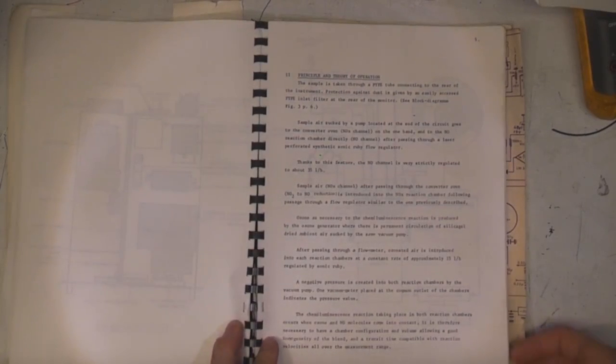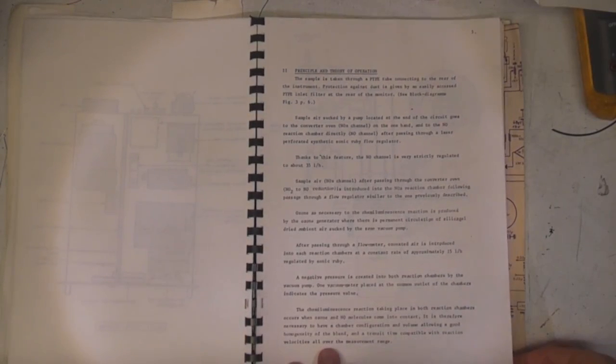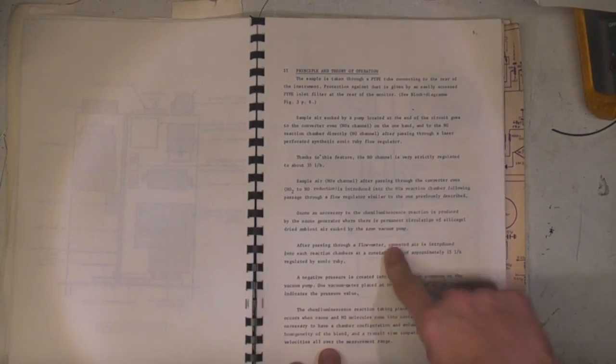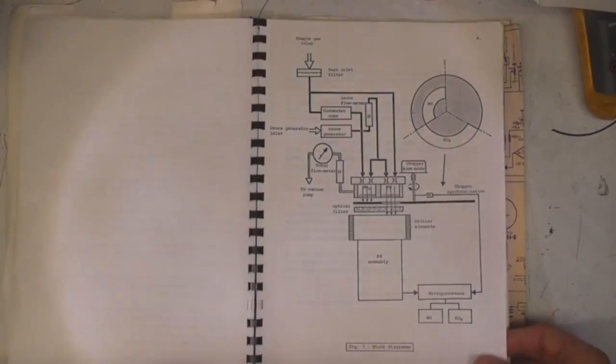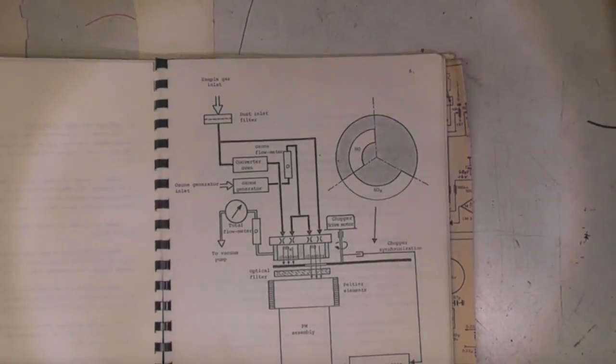All these analysers use some phenomenon which is basically optically detected. It's either fluorescence or luminescence, so they produce a chemical reaction that produces an amount of light, and the amount of light gives information about how much of the gas of interest is present. This one actually uses ozone - there's an ozone generator in there that produces a reaction in a reaction chamber, and the light produced from that is then measured using a photomultiplier. We've got a quite detailed drawing here.